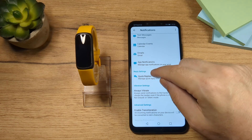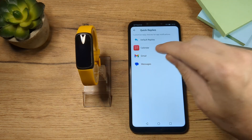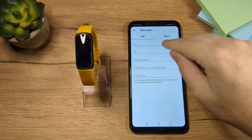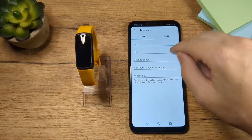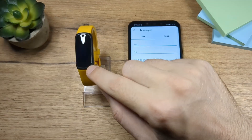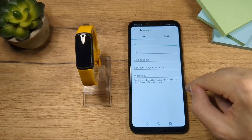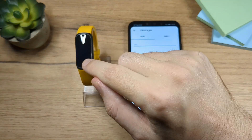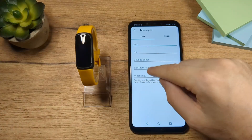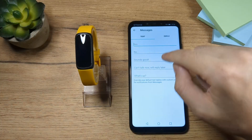You also have an option here for quick replies. For example, if you get an email or a message, you can write a specific text here, and once you get the message you can quickly reply from your fitness band. You don't have to go and write something with the phone — whatever you write here as your quick response you will have on your fitness band.